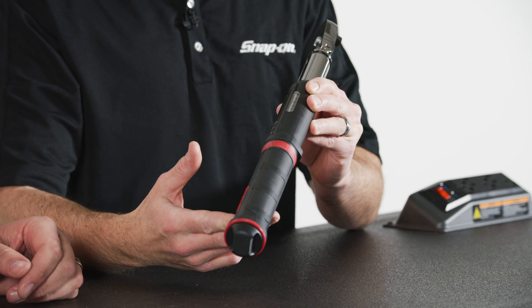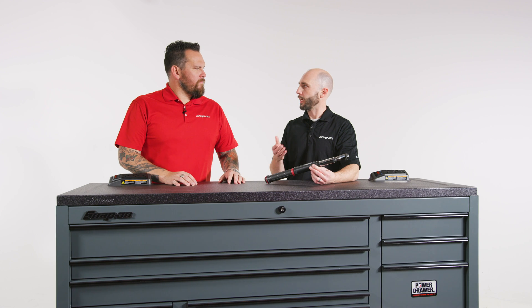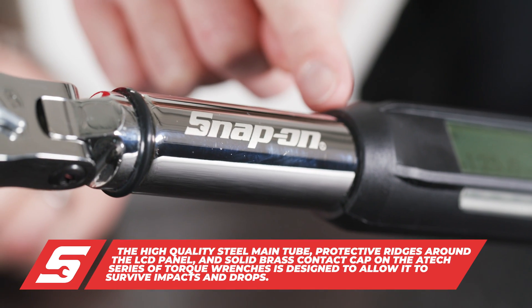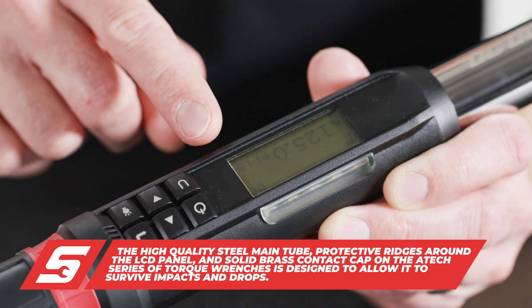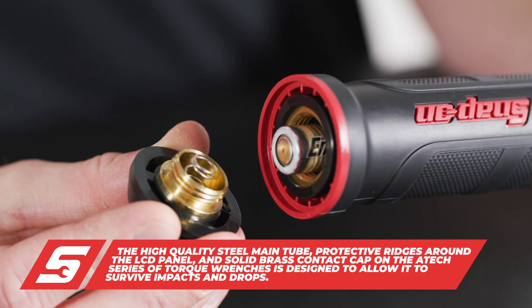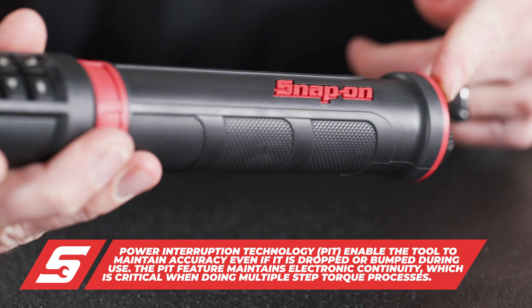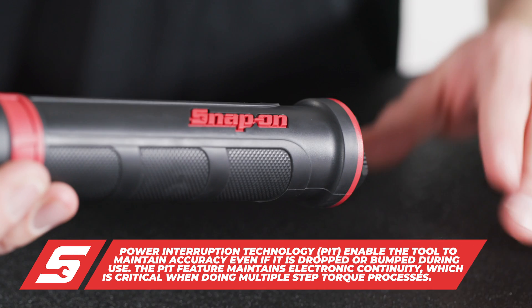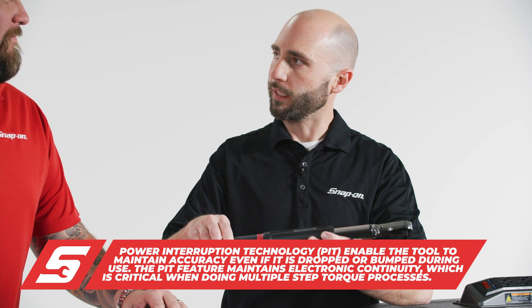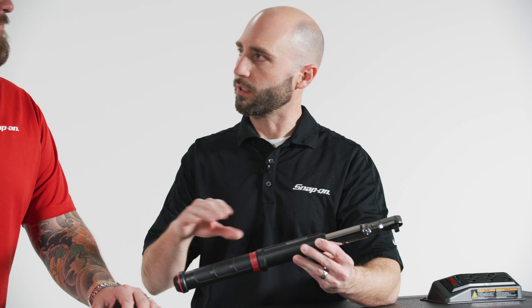He can get in the engine, he can do tire work up to 125 foot pounds. In addition to our strength, our units are designed to withstand impacts and drops in the shop, unlike many other wrenches. We've got a high quality steel tube, protected ridges around the LCD readout, as well as brass contacts in the cap. Along with that, we have our exclusive PIT technology — power interruption technology. That means when you're in the middle of a sequence and you don't want to lose your place, you may be turning the torque wrench and knock it into something in the engine — you don't have to start over. You won't lose where you are in the sequence of bolts.